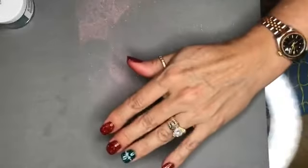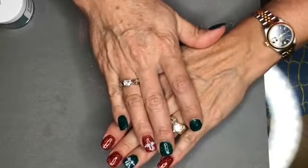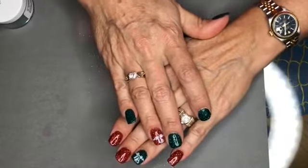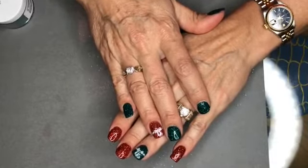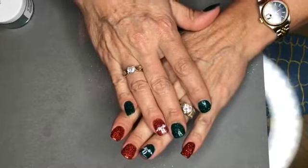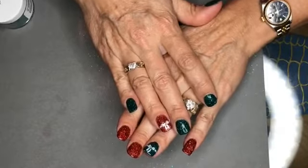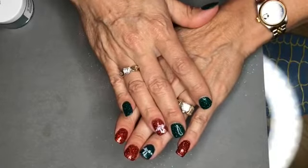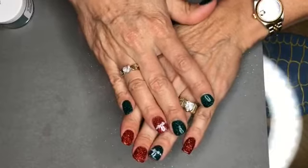We have my Aunt Wendy on — she wanted to come do a live with us. Wendy, why don't you tell everybody again what you do and why you love Peppy? I'm a scrub tech in the OR on the heart team. I love the Peppy Gel — when I used to not have it, my nails would break very easily from the scrub chemicals. This makes my nails grow. They've grown so much I actually have to cut them.